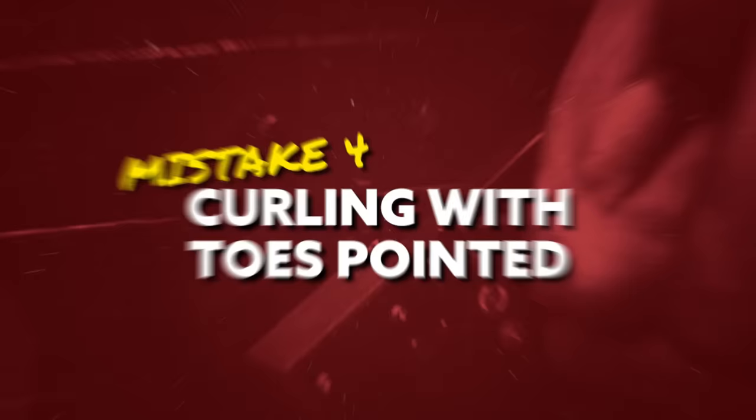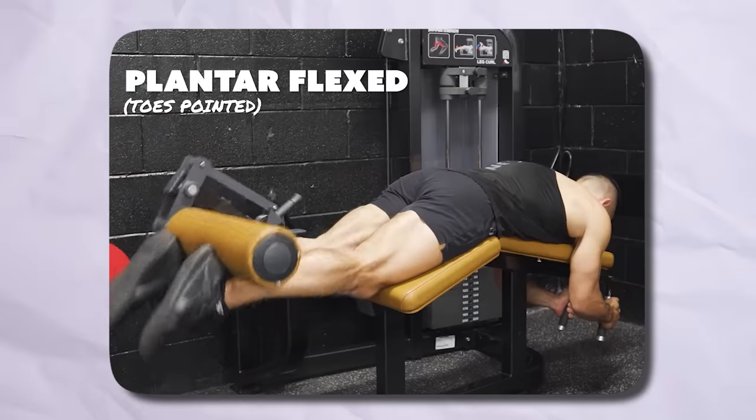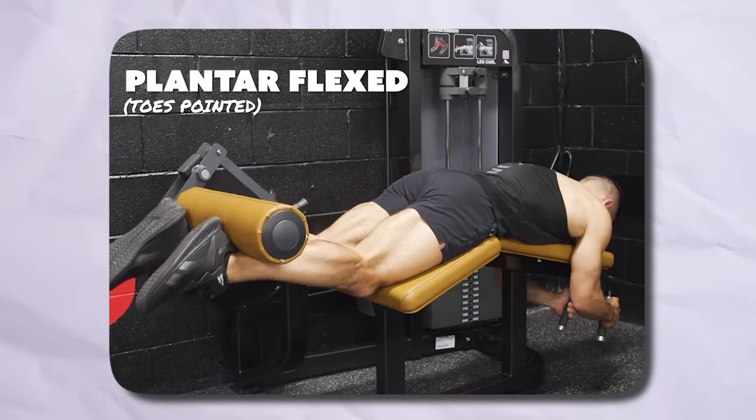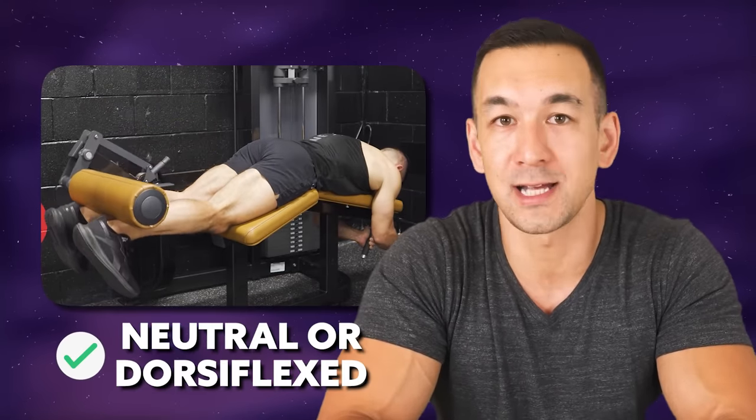Mistake number four is performing your leg curls with your ankles plantar flexed — in other words, with your toes pointed. Some people do this because by flexing the calves you put them into a shorter and weaker position, with the idea that this results in greater tension on the hamstrings. However, because the calves play an important stabilizing role at the knee during a leg curl, removing them means the hamstrings have to take over that stabilizing function as well, reducing the force they can generate through pure knee flexion. To put the hamstrings in the strongest position to move the weight, keep your ankles either neutral or slightly dorsiflexed.